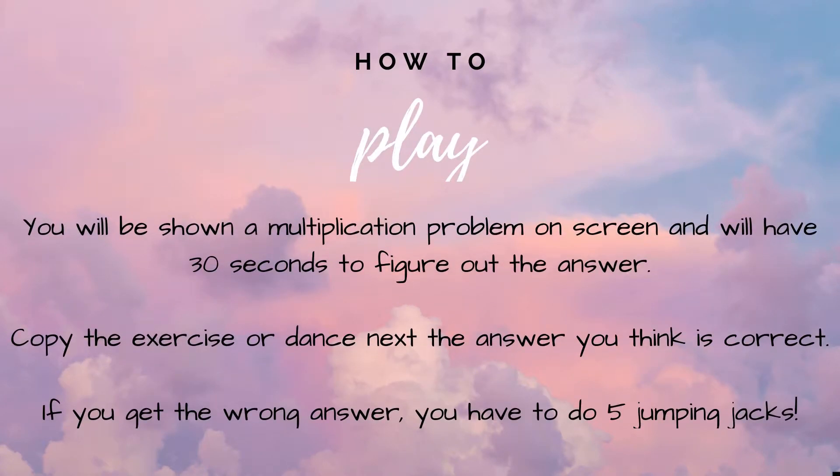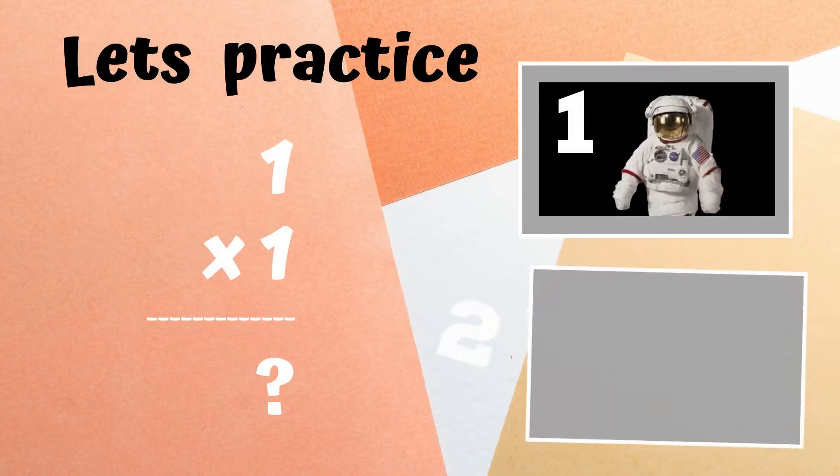How to play. You will be shown a multiplication problem on screen and will have 30 seconds to figure out the answer. Copy the exercise or dance next to the answer you think is correct. If you get the wrong answer, you have five jumping jacks to do. Before we begin, let's practice.